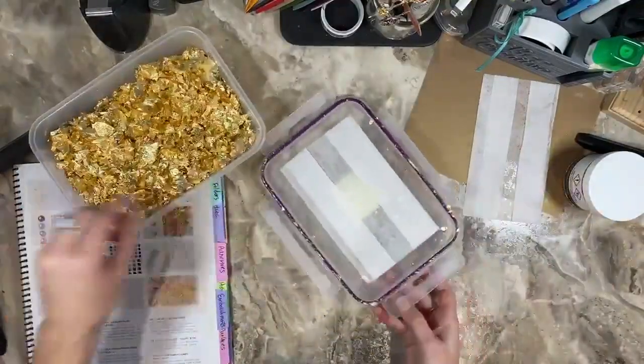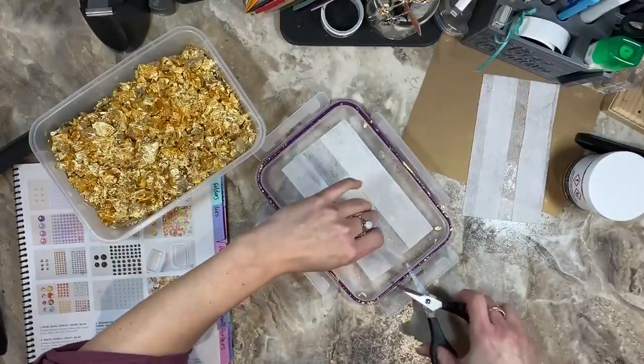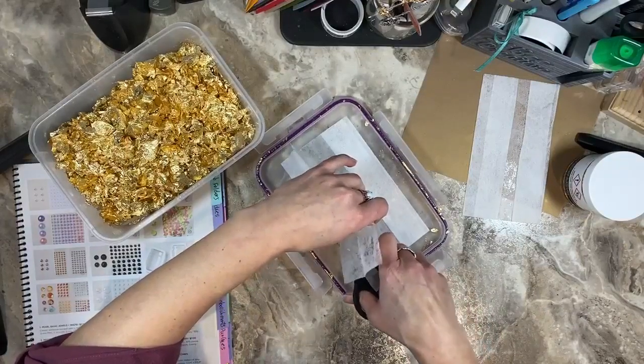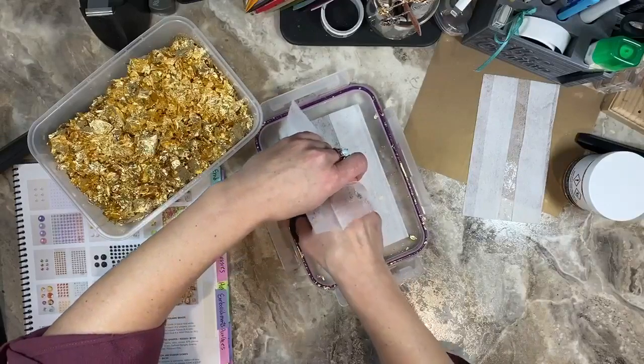How many of you guys do this? How many of you put the dryer sheet in your container that holds your gilded leafing?